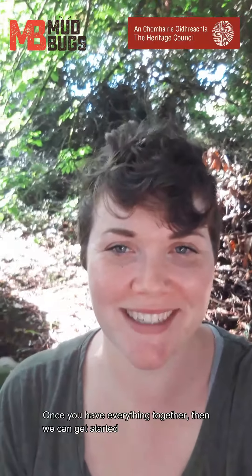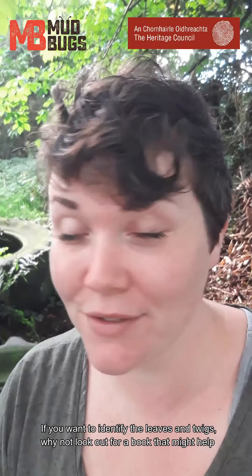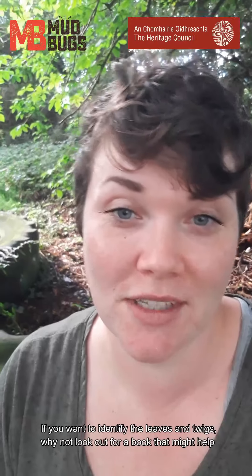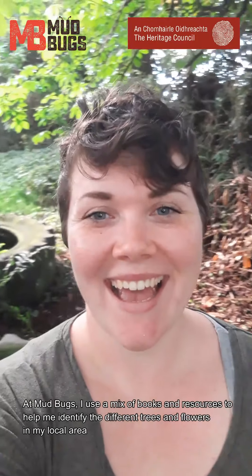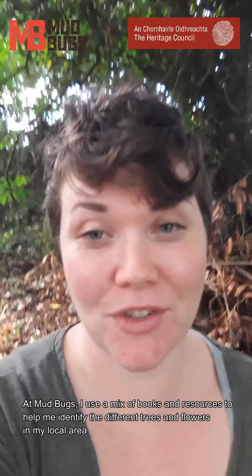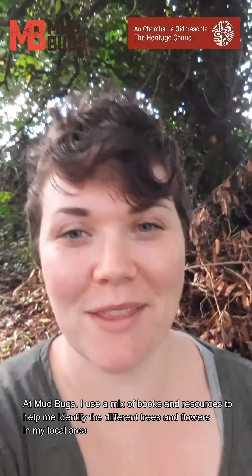Once you have all the materials that you need, we can get started. If you want to identify the different trees from all of the different leaves and twigs, why not have a look out for some books that might help. At Mudbox I use lots of different books and resources to try and identify the different types of trees and flowers that I see around the place.